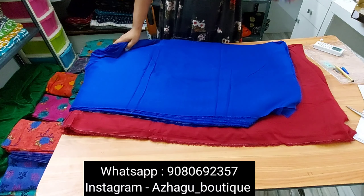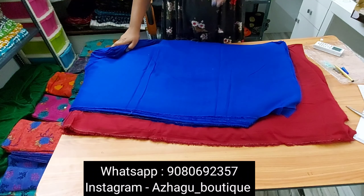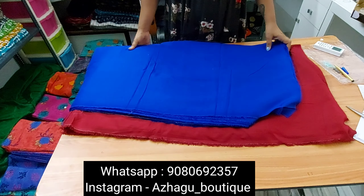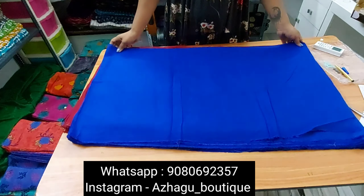There is no minimum total order. Payment options include phone pay, GPay, and account transfer. Thank you so much for watching. Have a great day, bye bye.